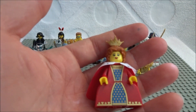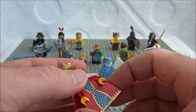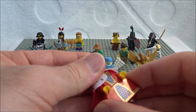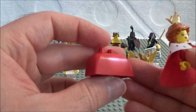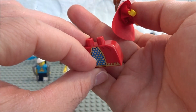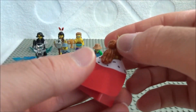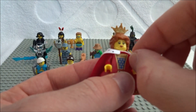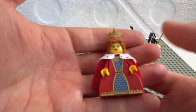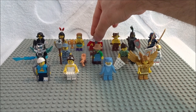Here we have a queen to go along with the king from a couple of series ago. She is the only one that doesn't have legs — well, the fawn doesn't either. She has a dress which is a new piece: a big slope piece with minifig leg pegs on top. She also comes with two pieces of fabric: one for her cape/robe and one for the puff on top. She has her hair, a crown, and she's wearing a smile. Feel for the dress — that's going to give her away the most.